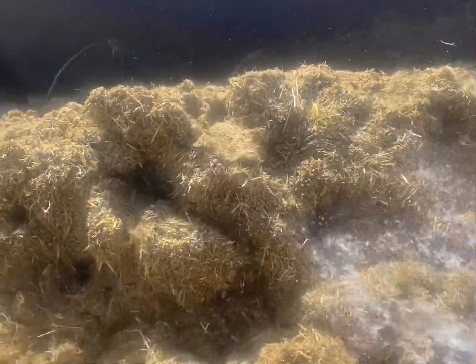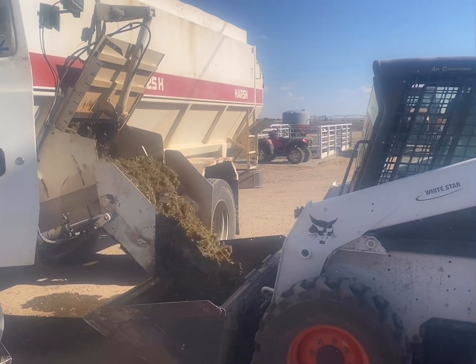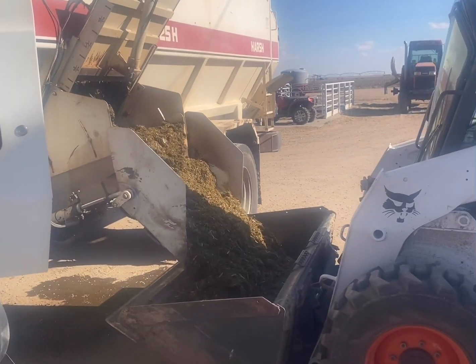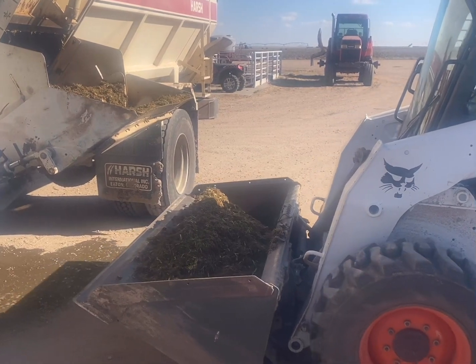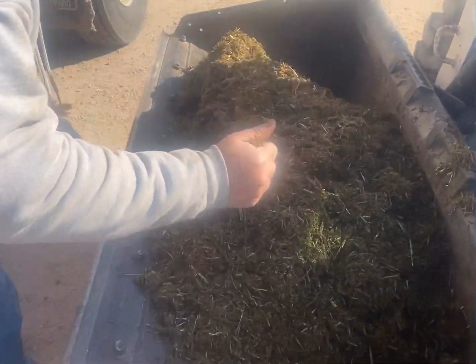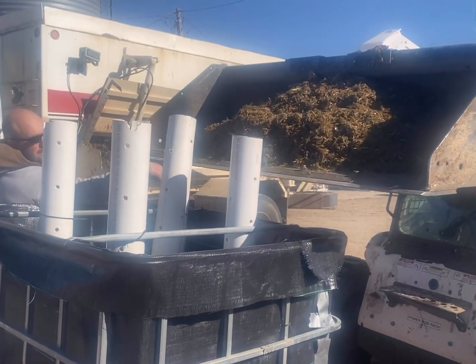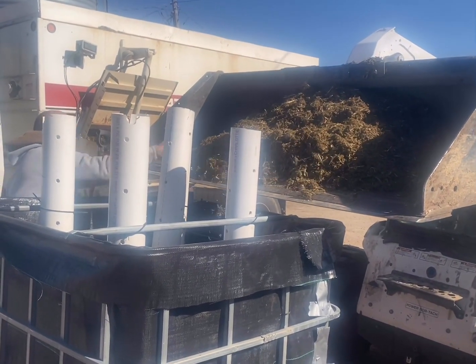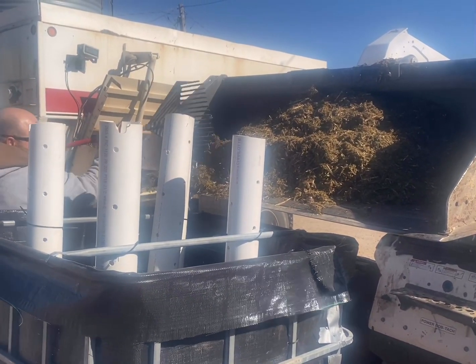We used a loader tractor to load the feed truck. We did 650 pounds of oat hay and 280 pounds of alfalfa hay to fill our two bioreactors. Using a feed truck is great because it saves time, and you're also able to get the right moisture content — you want to keep the moisture content around 70% on these bioreactors. Once you get that material mixed up with water in it, you should be able to squeeze your hand and watch a little bit of water run out between your knuckles.